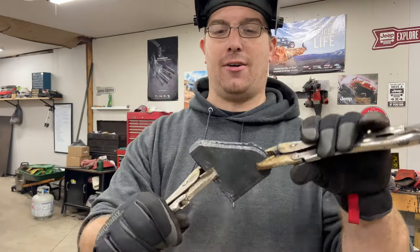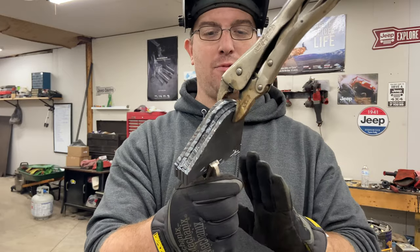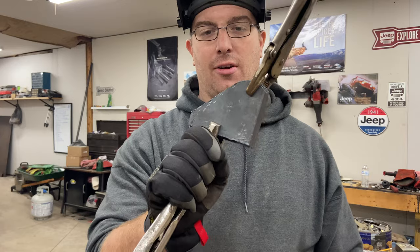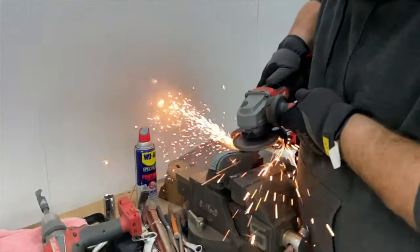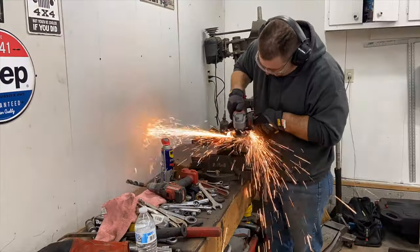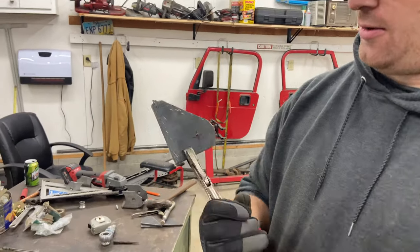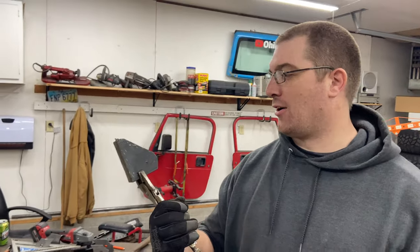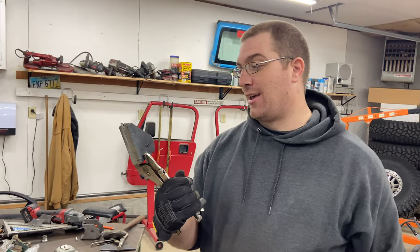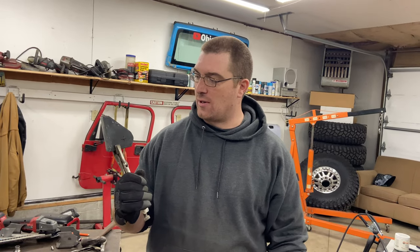We got all those brackets cut out. Now I'm just going to do a couple of tacks on this side and then we'll shape them so they're all the same shape and nice and pretty. Then we'll mark it and drill it while they're all still tacked. We marked it two inches up because we're about eight inches and we need about ten, maybe ten and a quarter.